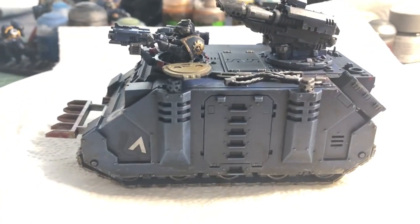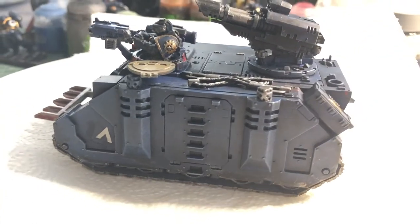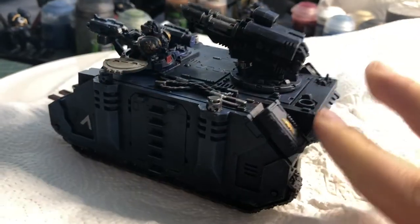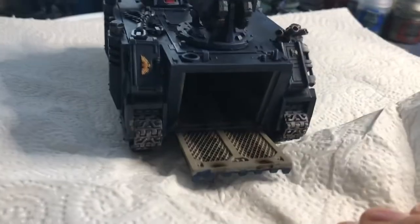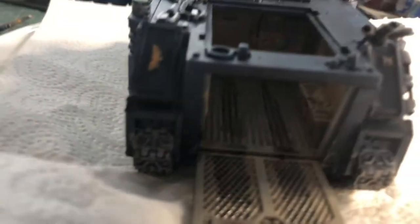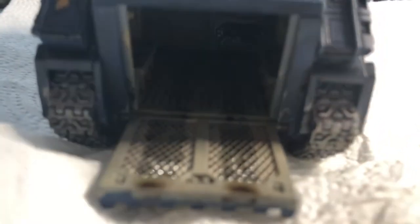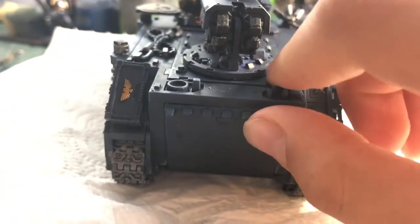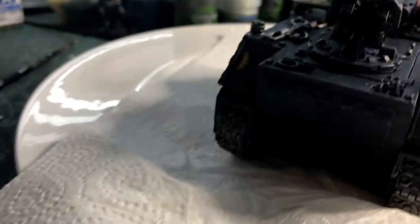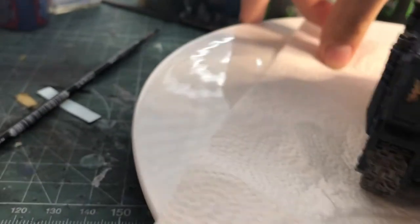Welcome to this tutorial. If you want your model to look like this, you better watch this tutorial and find out. We've got a nice interior to this Razorback, and although this is mainly just a painting tutorial, you can use it for basically any type of Space Marine faction, or even just use the steps for Warhammer in general.